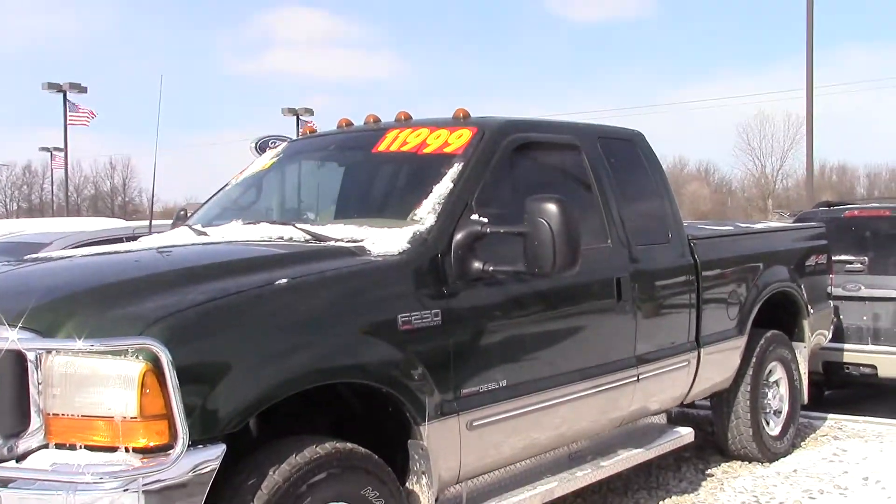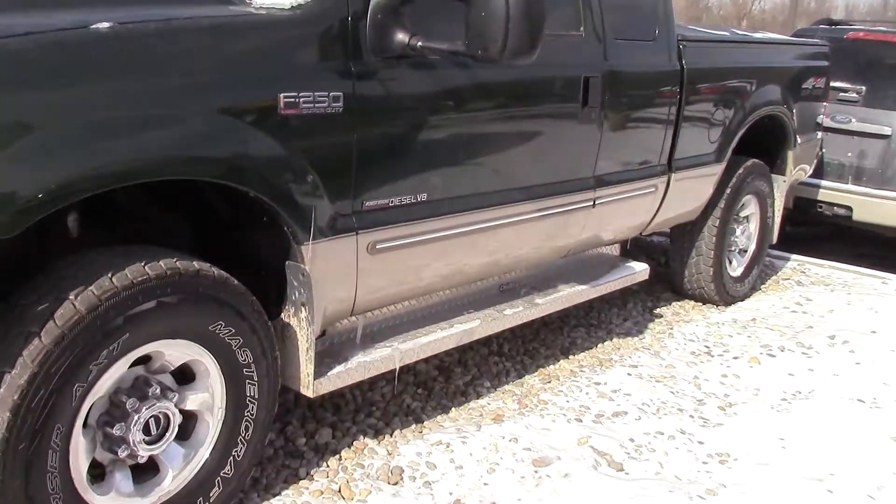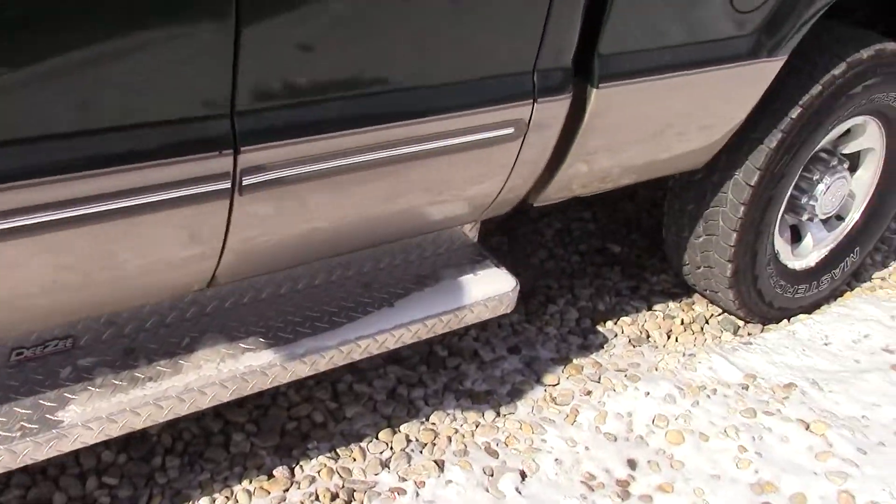Hey, this is Kyle from Bill Lesson 40, looking for some more info on this '99 F250 here. It is in fantastic shape. It's got some really nice heavy-duty step-up bars on here.